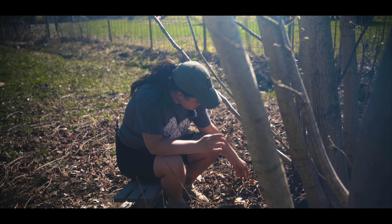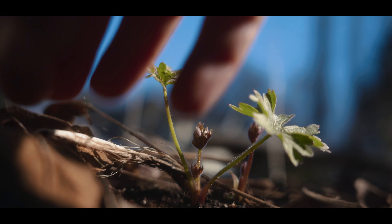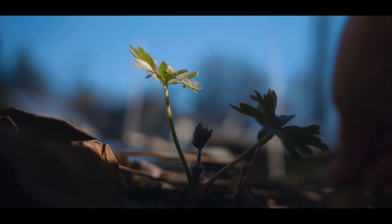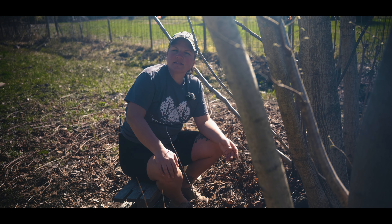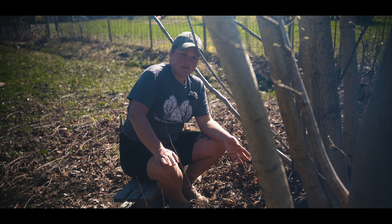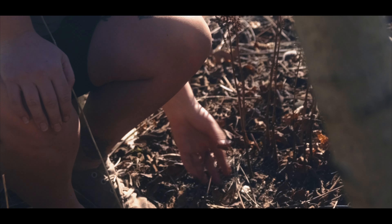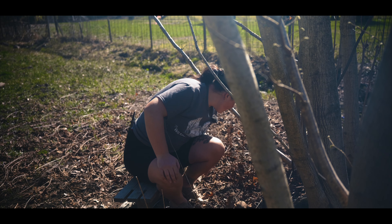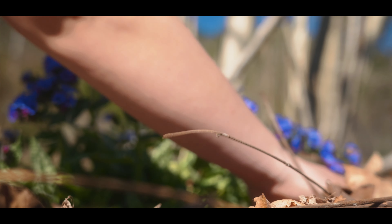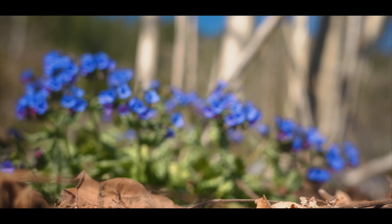Right now is the perfect time to just pull back the leaves — I'll leave them in lots of other areas. It's also a good time to pull weeds; every time is a good time — if you're there and you see a weed, pull it. So I'm going to get that guy out of there and then open it up a little bit and let them see the sun.